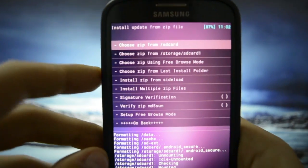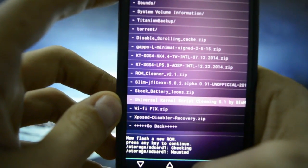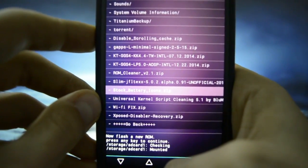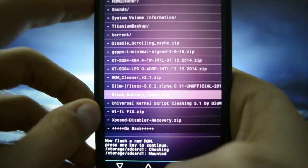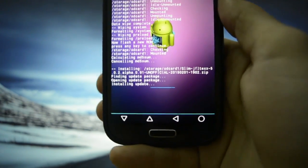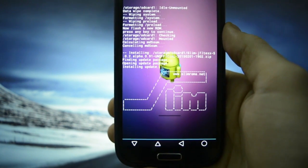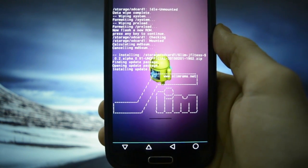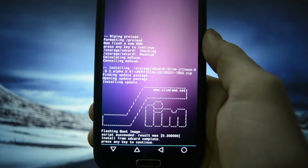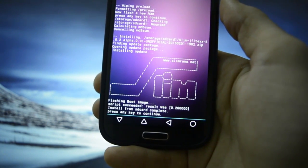We're going to go to the external SD card — this is where I put my ROM, the Slim LP ROM. As you may see here, it's 5.0.2; it stands for Lollipop. It's an unofficial build and we're going to press yes. This should take a while, especially the boot-up process, because that's where it converts the cache from Dalvik to ART. Okay, so it has finished — the installation is finished.